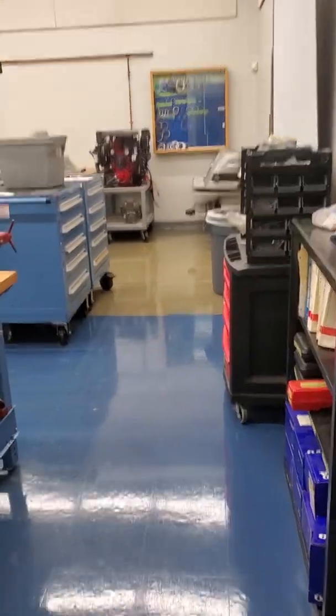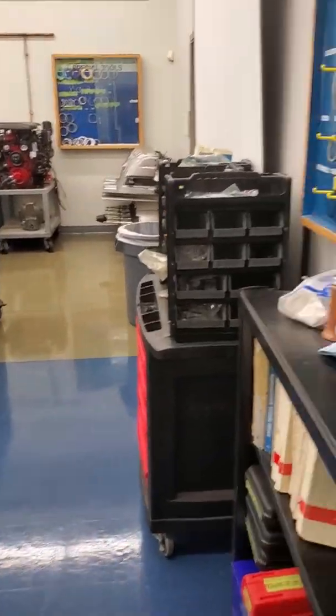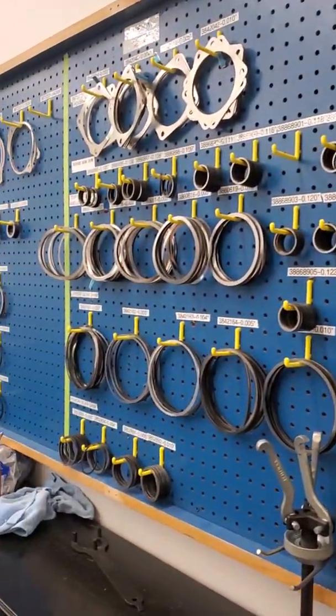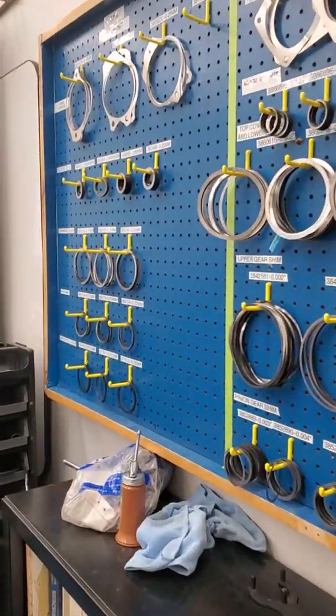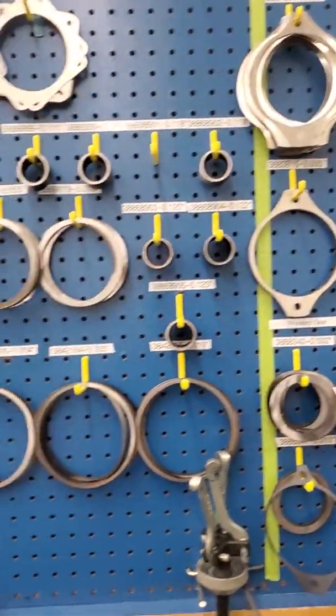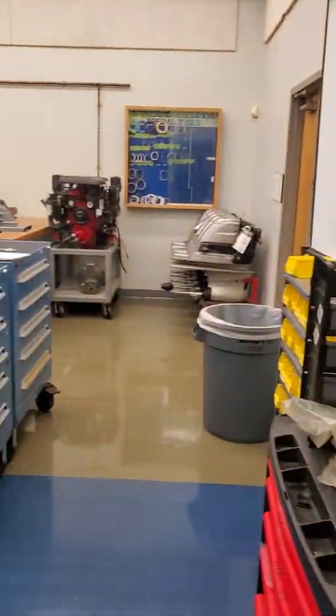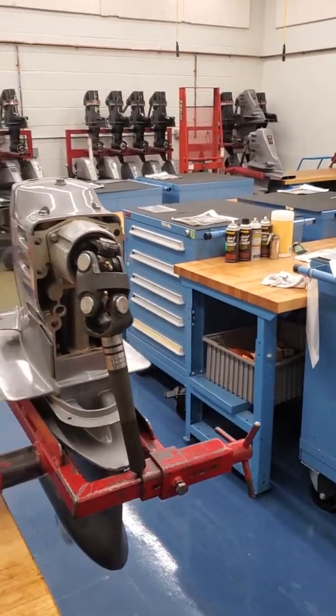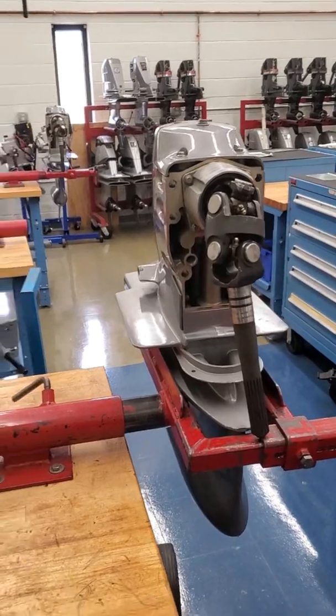As we come into the drive lab, you'll notice right away that I've organized the shims for the drives on a board here, so we can cover shimming procedures in detail for different drives. All the special tools that they need are in the cabinets in the lab. This is a DPS that they'll be turned down later.